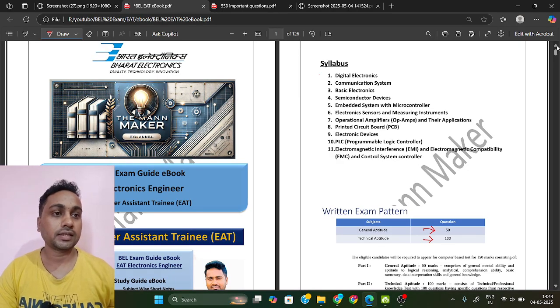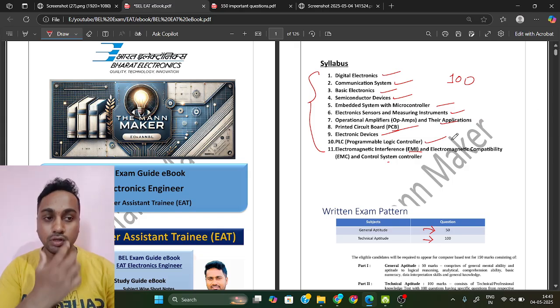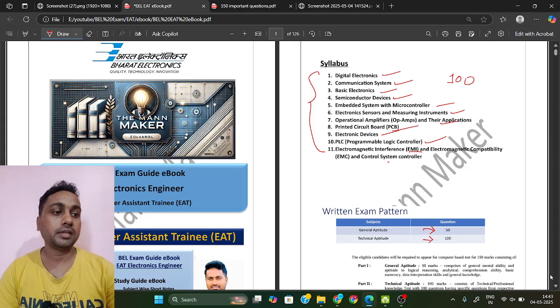In the technical section, there are 11 subjects from which questions are generally asked: Digital Electronics, Communication Systems, Basic Electronics, Semiconductor Devices, Embedded Systems with Microcontroller, Electronic Sensors and Measuring Instruments, Operational Amplifiers and their Applications, PCB, Electronic Devices, PLC, EMI/EMC, and Control Systems. From all these sections you will get a total of 100 questions for 100 marks.